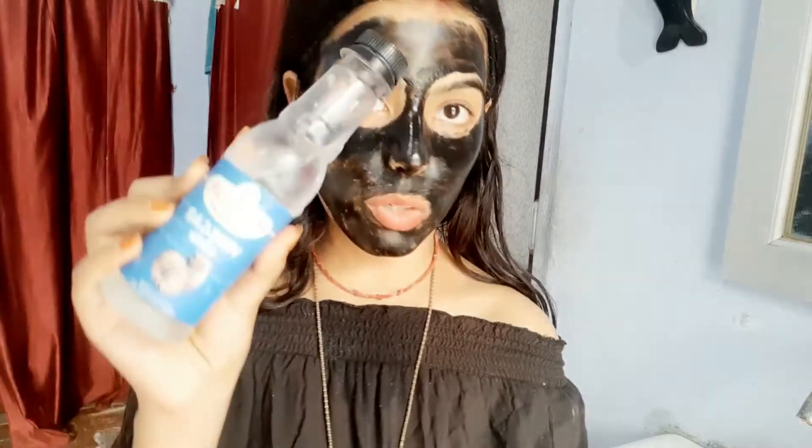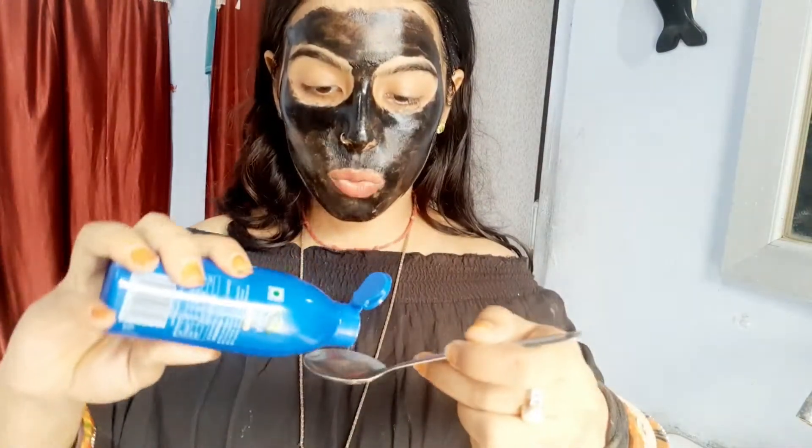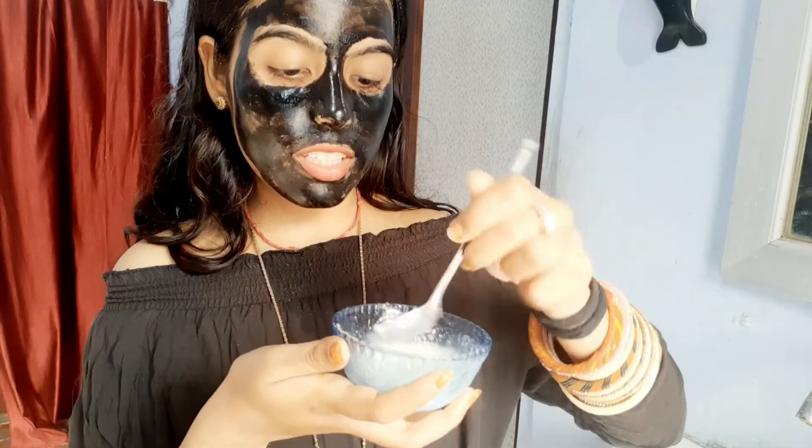Now let's make our DIY hair mask. For this you need curd according to your hair length, vinegar, coconut oil, and aloe vera gel. Mix curd with aloe vera gel, one teaspoon of coconut oil, vinegar, and lemon. Now let's mix these three ingredients together.